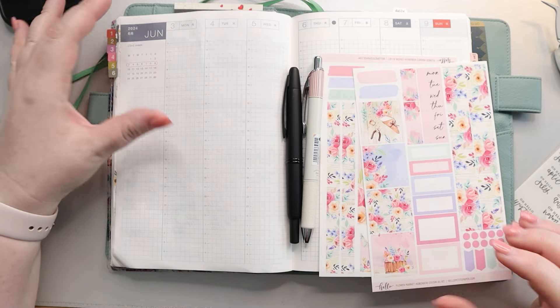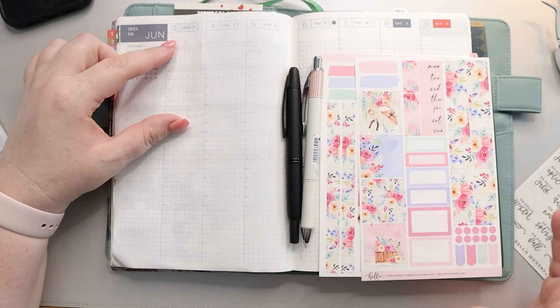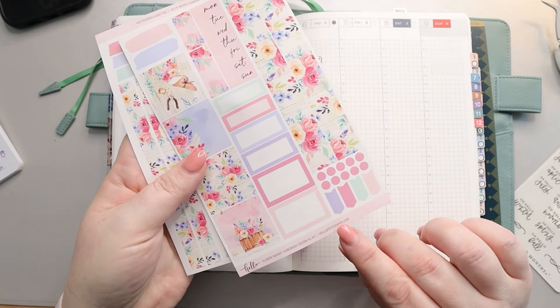Hi, my amazing planner people! It's Jess from My Magical Planner and today I'm going to be planning out the week of June 3rd through the 9th in my Hobonichi Cousin using a kit. This is a kit from Hello Petite Paper.